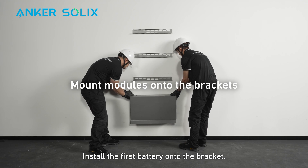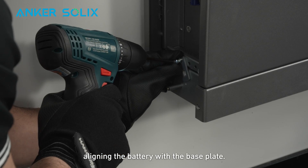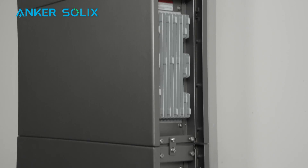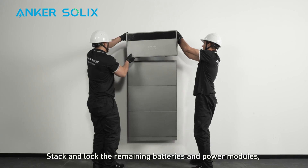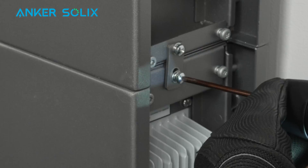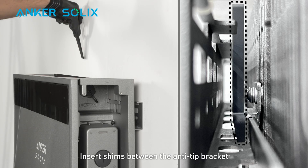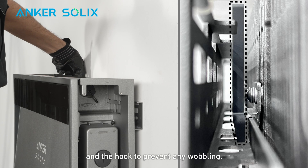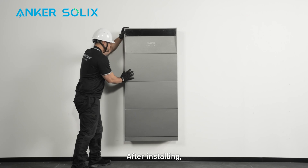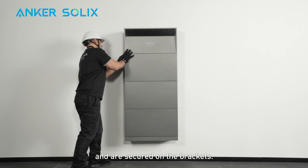Install the first battery onto the bracket. Secure it with the interlocks, aligning the battery with the base plate. Stack and lock the remaining batteries and power modules, then make sure they're aligned. Insert shims between the anti-tip bracket and the hook to prevent any wobbling. After installing, check one more time that all modules are aligned and are secured on the brackets.